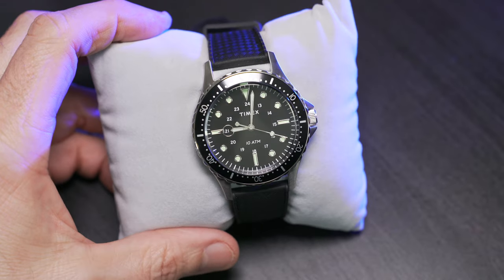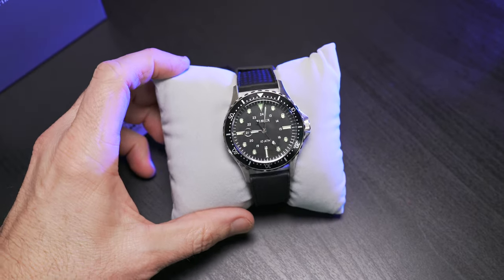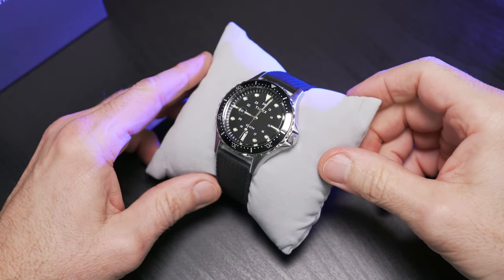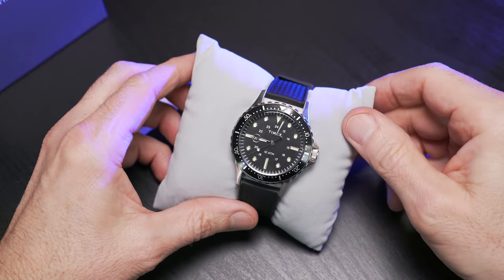Hopefully this gave you a good first impression of the Timex Navi XL 41mm. It's a watch I do recommend — I think it's simple, I think it's well made, and for the money it's hard to argue with. Please like, comment, subscribe. Thanks so much for tuning in to the channel — I'll see you next time.